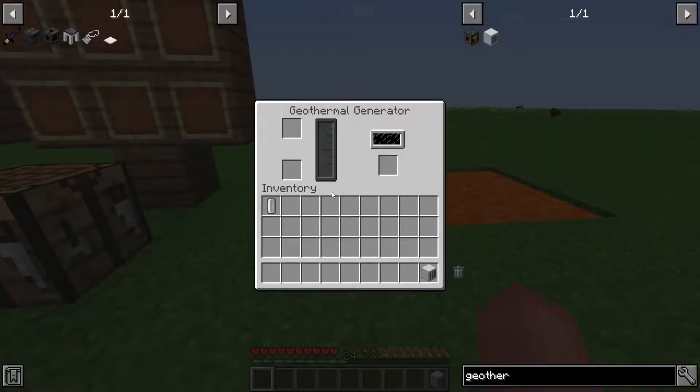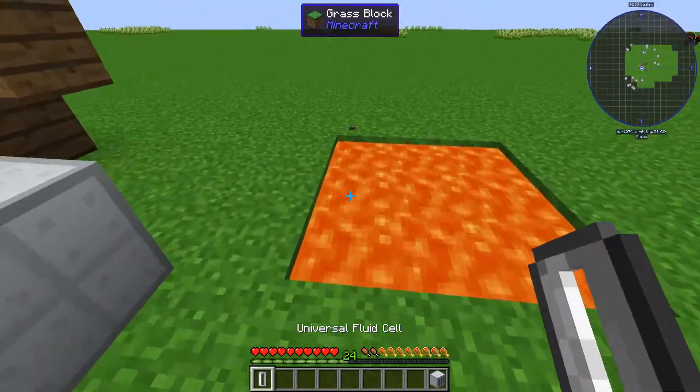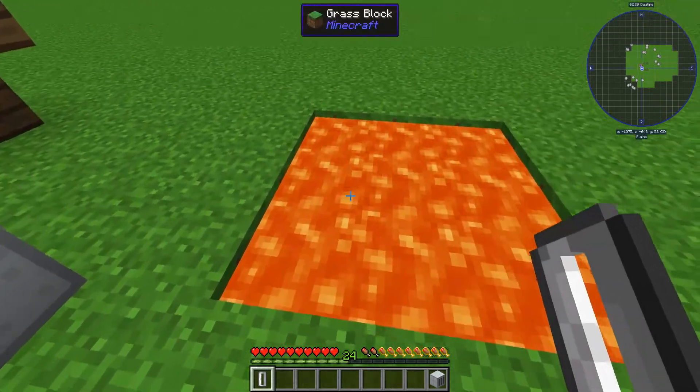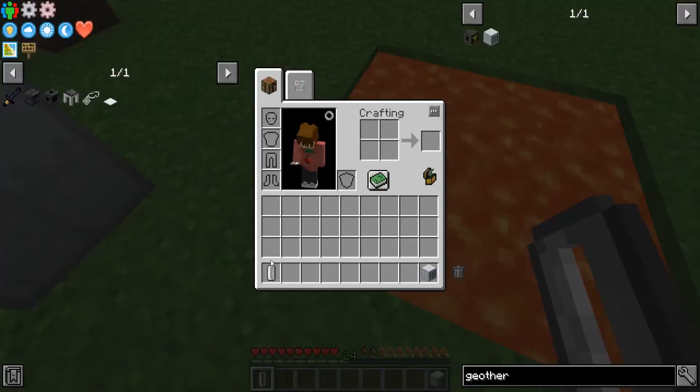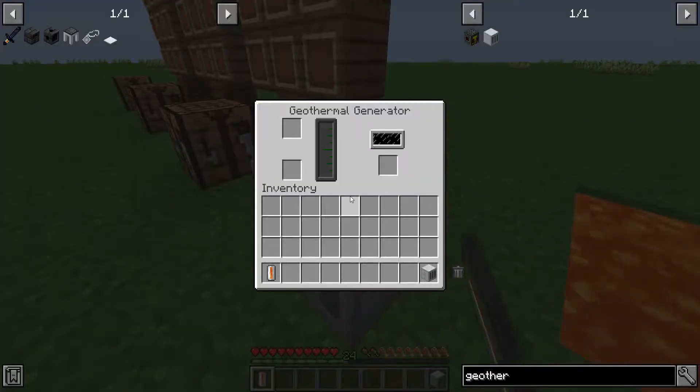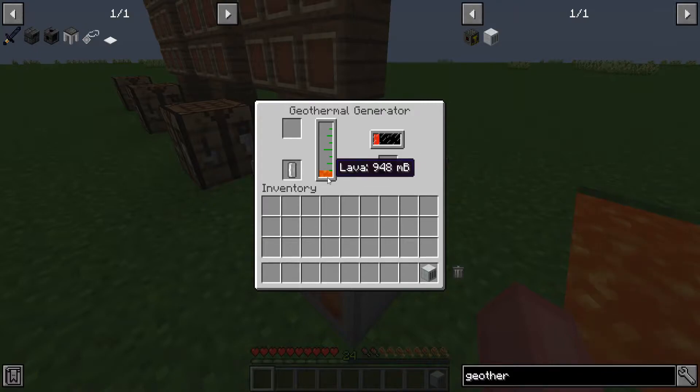Now, I have one set up here. How this works is it takes one lava, or any heat source block — mainly lava — and what this universal fluid cell does is once you right-click it, it absorbs the full block of lava. Once you stick it in here, it will drain it and it will generate power.